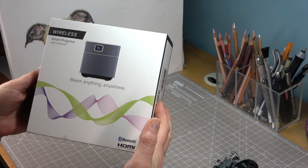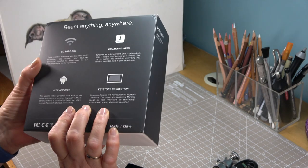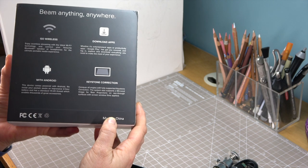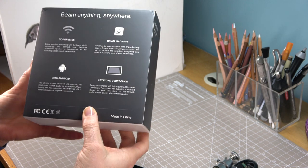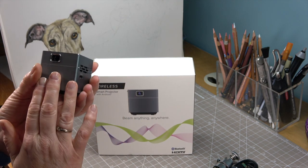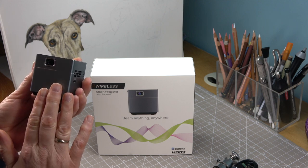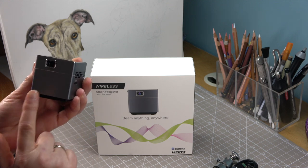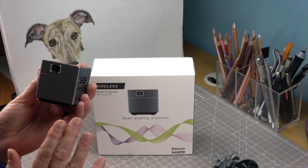It's the Pico Genie Impact 2.0. It is wireless, has Bluetooth, and it comes with an amazing app called eShare, which means you can use the projector as it is. I've already charged it and with an app on my Apple iPhone I can project the image straight without any cables, which is amazing since I've already got too many cables in my art room.